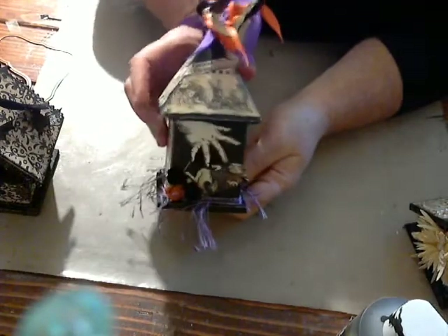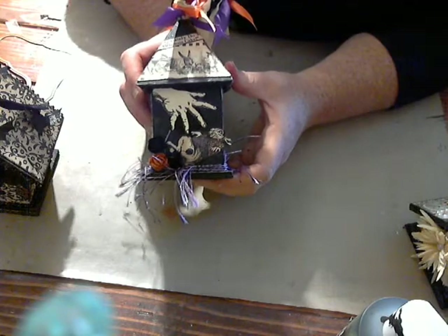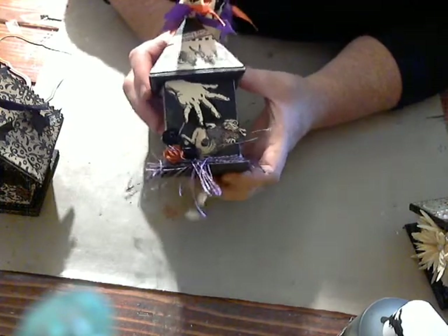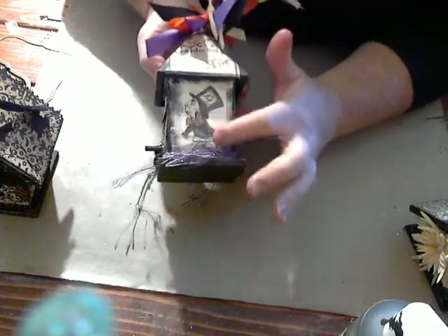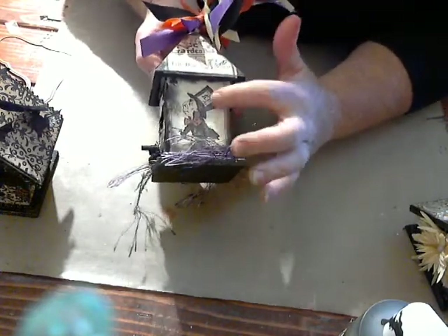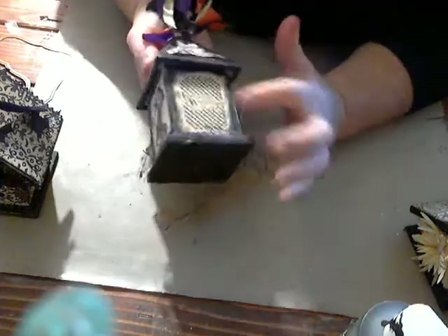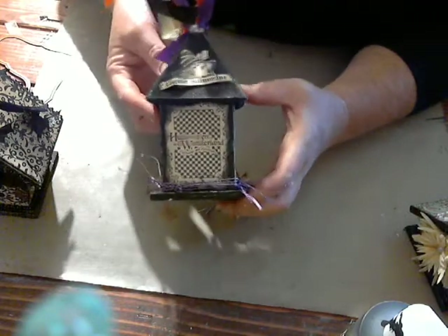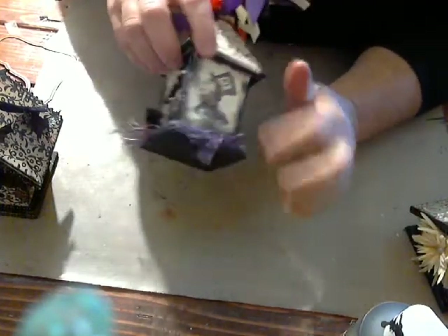This next one is a Halloween-themed birdhouse using the Halloween and Wonderland paper from Graphic 45. What I've done here is used some collections of the paper, cut out pieces, fussy cut them, and used some of the cutout pages — like this was the cards, I think — and just covered up the whole birdhouse pretty much.